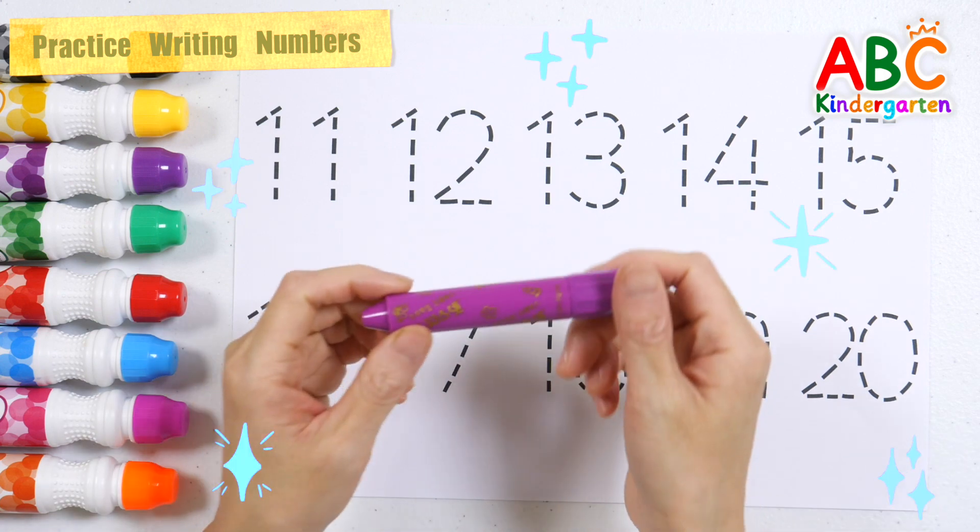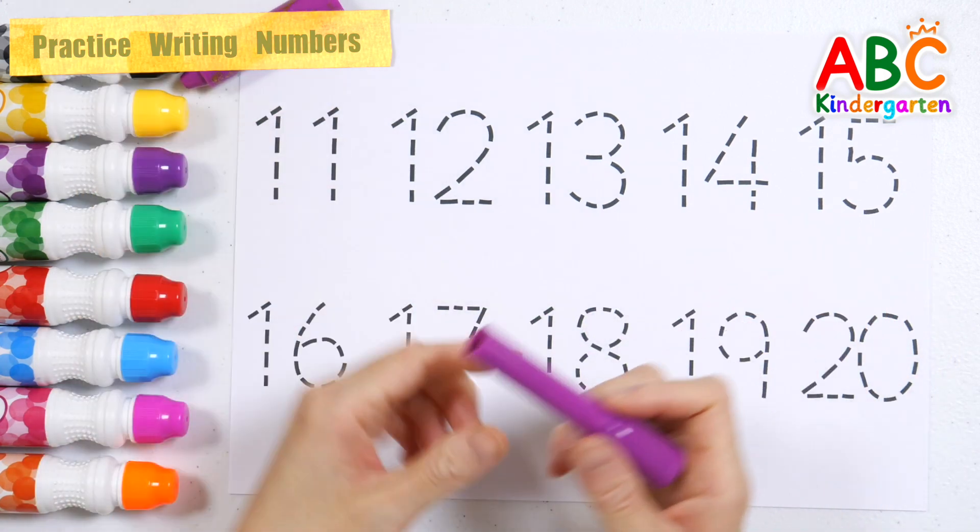Let's write the numbers 11 to 20 with purple crayon and read them.